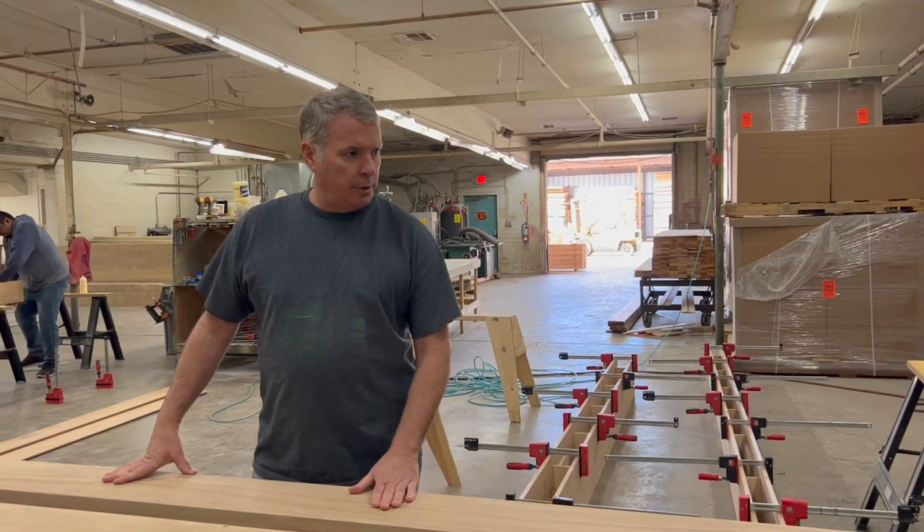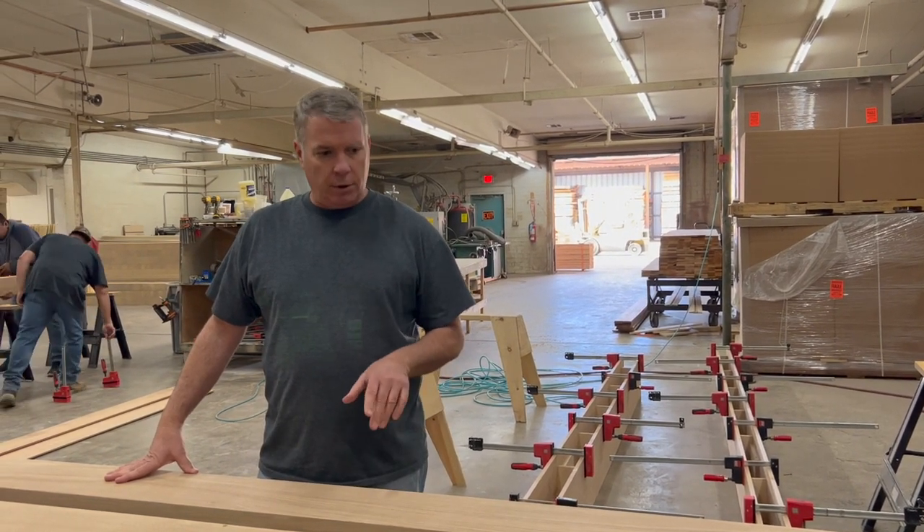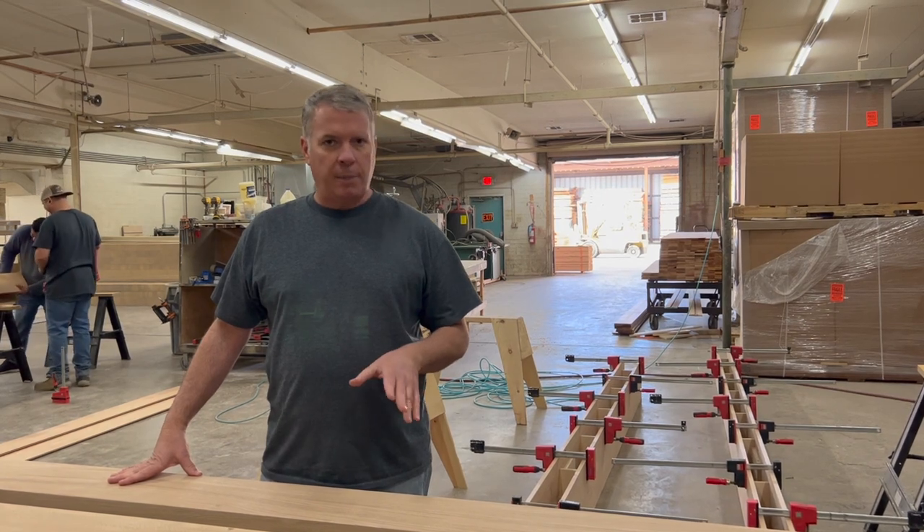We have another job here that we're doing out of Rift White Oak, and I wanted to show you guys what you can expect when you're buying our beams.